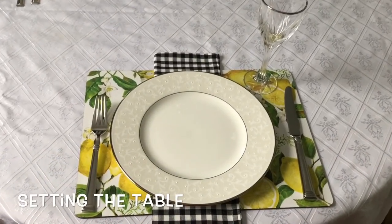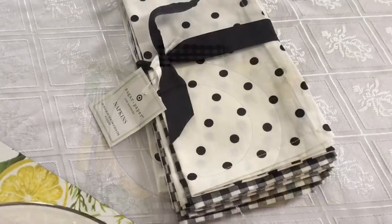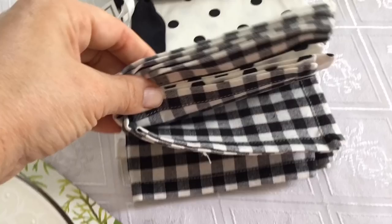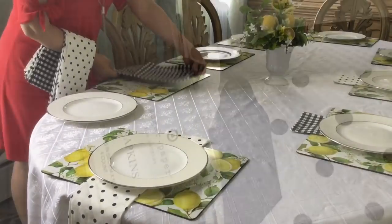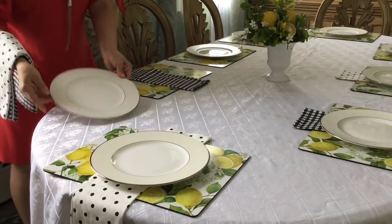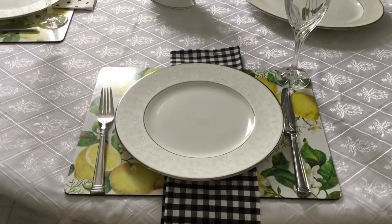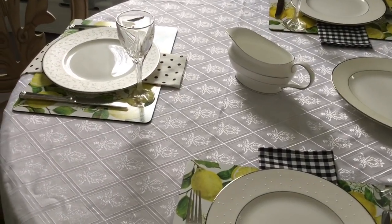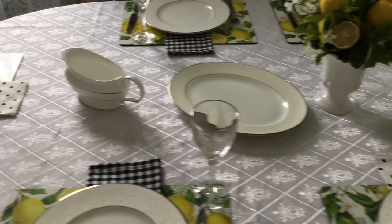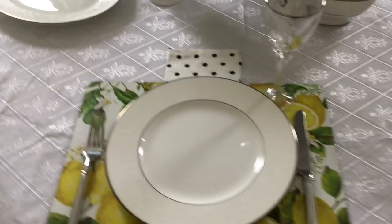One course dinner looks like this: knife on the right, fork on the left, and I like to place my napkin for fun under the plate. I got these adorable napkins at Target — look how cute with the polka dots and also with the buffalo check. Please note that the wine glass goes in the top right corner, and we don't put out anything else because that would only confuse our guests. We put out the dishes accordingly to what we will be serving, and this is a one course only meal.